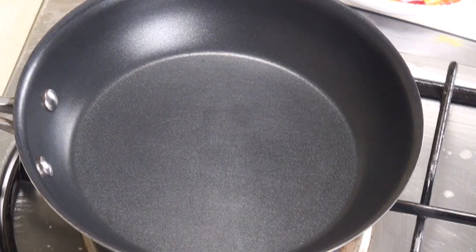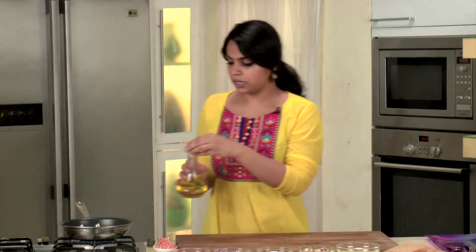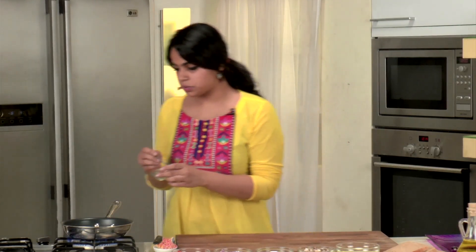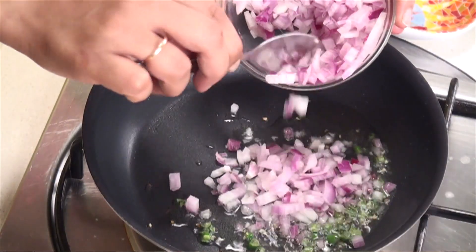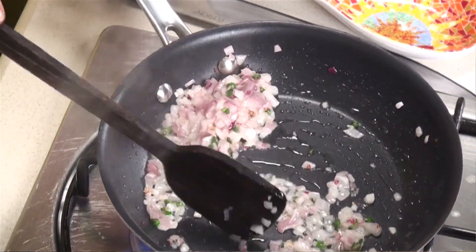So let's not waste any time and start making the omelette. I'm going to heat a pan and add a little bit of olive oil — we're using olive oil because we're making a healthy sandwich. Once the oil is slightly hot, we'll add the green chillies first because we want them to cook through a little so they become less spicy. Then I'll add the onions and cook until they get a slight light brown colour.